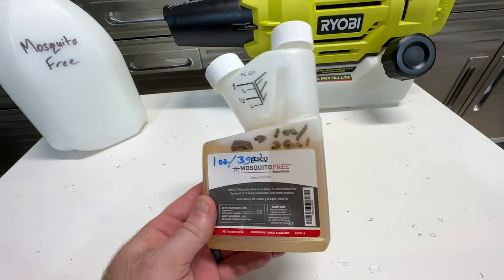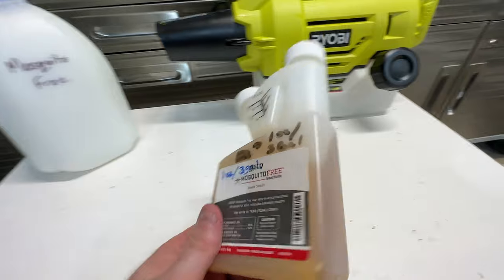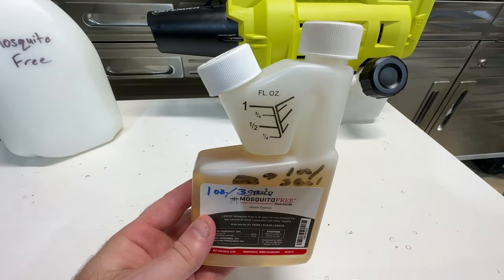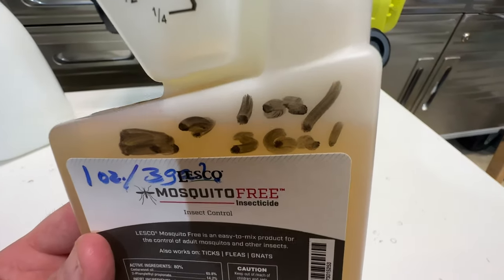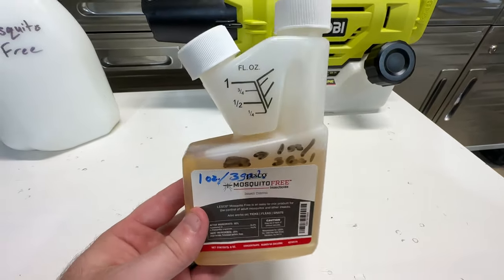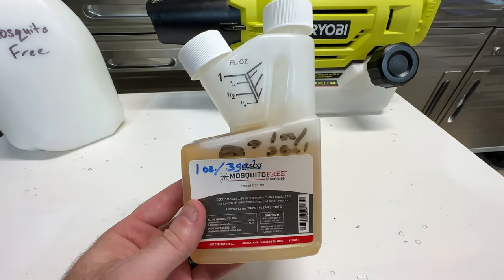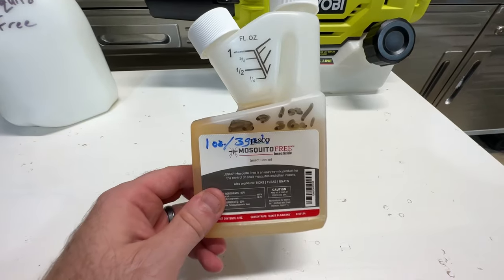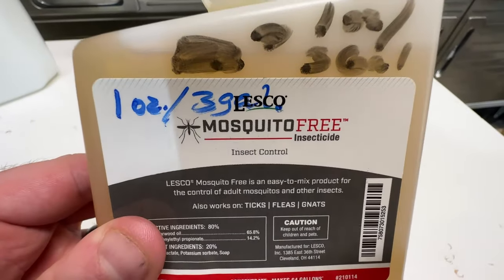The way this works is the cedar oil acts as a pheromone interruption agent that actually impairs the mosquito's mental capacity and also acts as a residual repellent for up to 30 days. That cedar oil actually makes the insect's exoskeleton dehydrate, and that ultimately can kill adult mosquitoes. The other cool thing about this product is it also works on ticks and fleas.